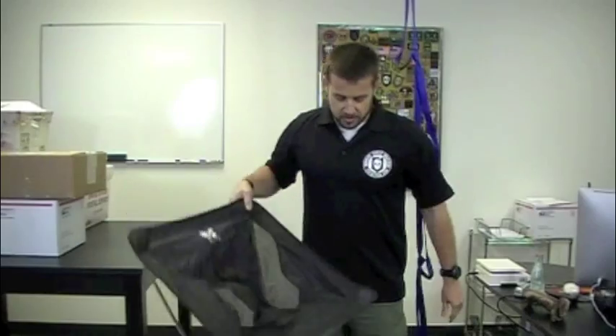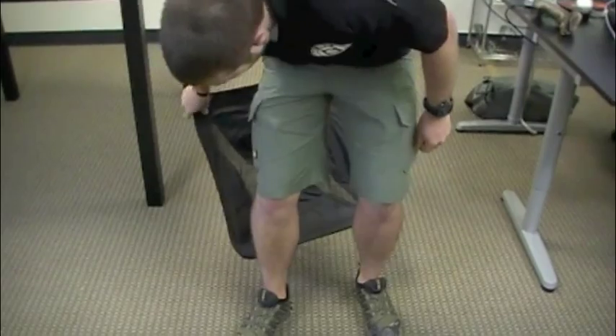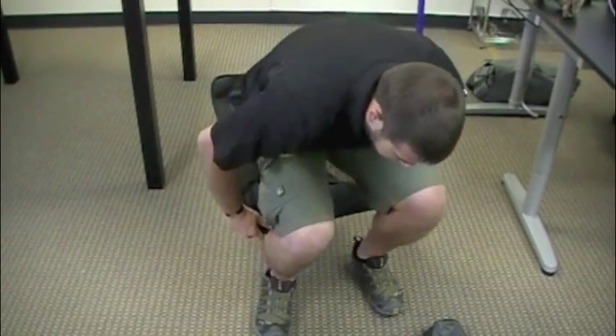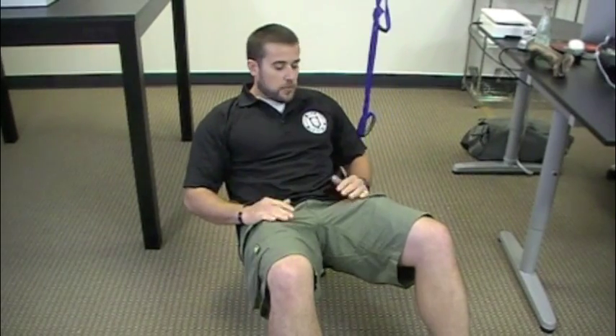So let's put it down on the ground here and I'll show you how it works. One last thing to note is that it holds 250 pounds. I weigh less than that, so we're good. That's a backpacking chair — pretty easy to use. You are dependent on your feet to hold you up with this chair.